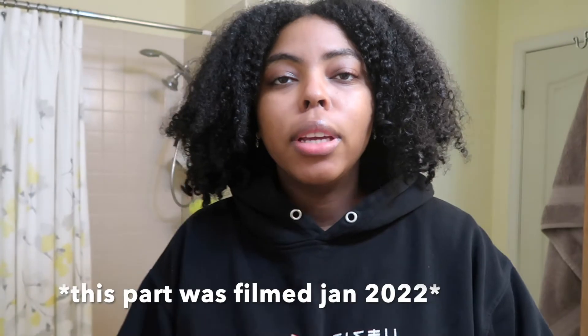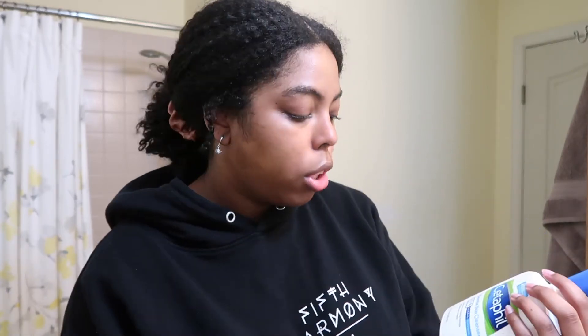That's the end of the daytime skincare routine. My nighttime one is slightly different but not too much. Okay, it's now about 12:30 and I'm about to go to bed, so I'm going to show you my nighttime routine. I'll put my hair up first — same as the daytime routine, I start with the Cetaphil Gentle Skin Cleanser.